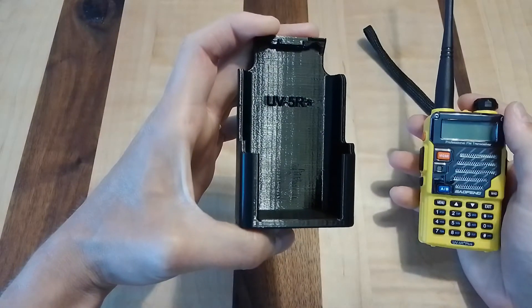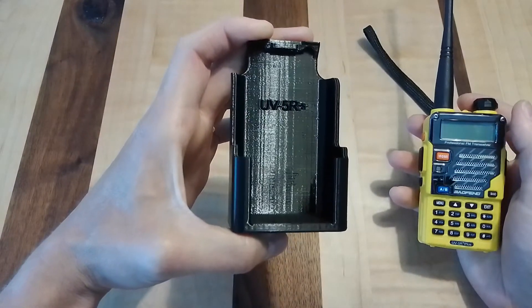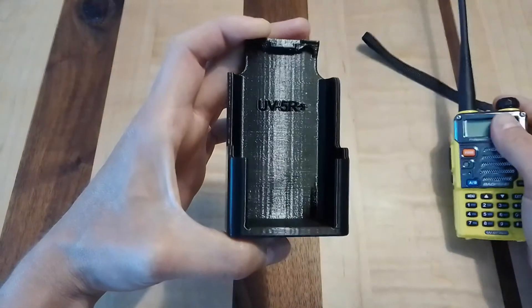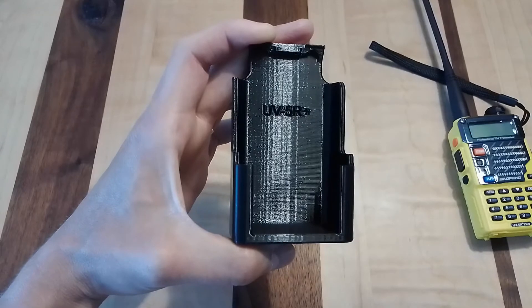That's the Baofeng UV5R Plus 3D printed belt holster. Thank you for looking.